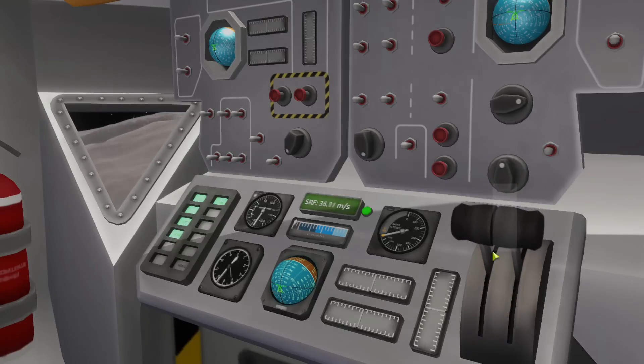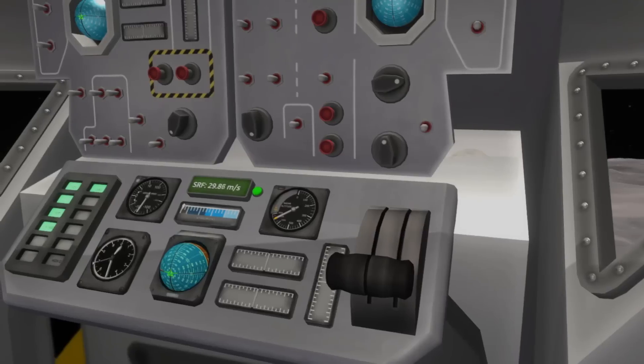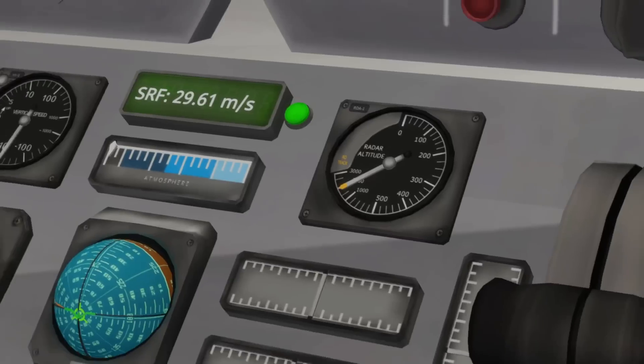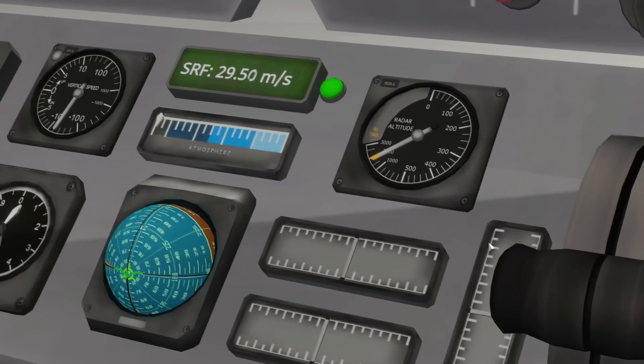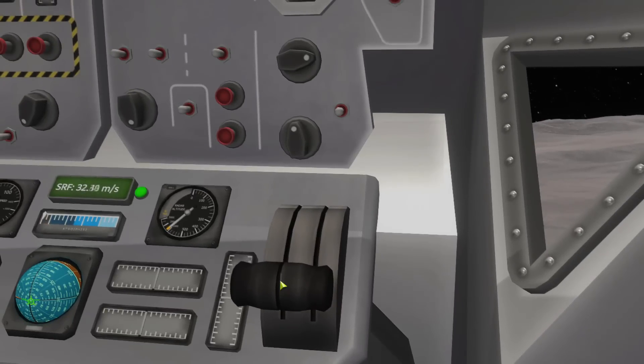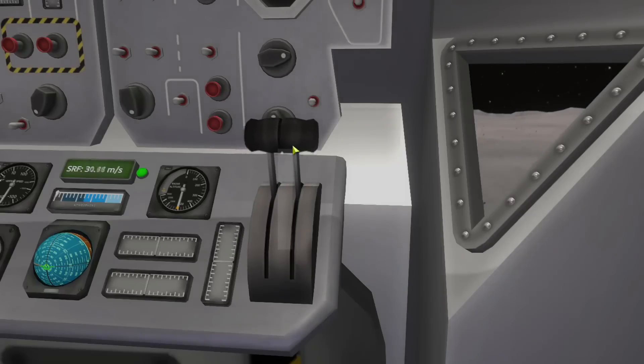Slower. Okay. Radar altimeter. Or altitude. Nice and easy. Oh gosh. Just go by the radar altitude right here. Fast, fast, fast, fast, fast — more, more, more — slow, slow, slow.